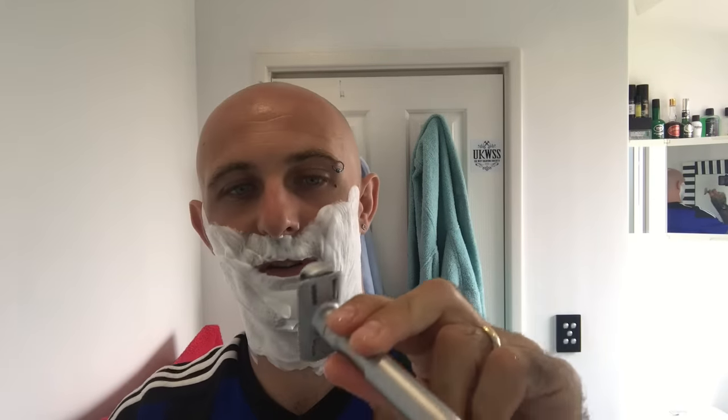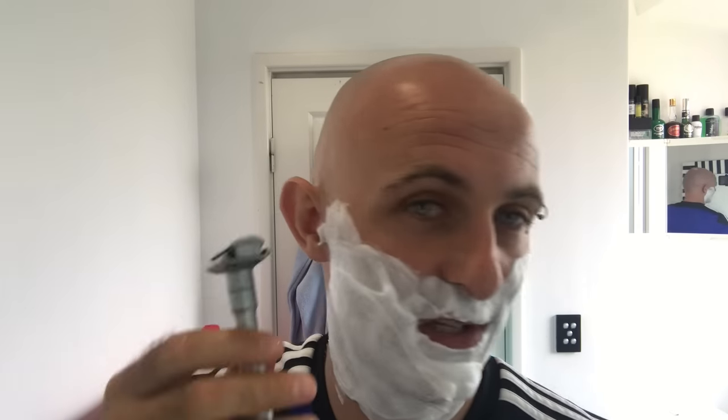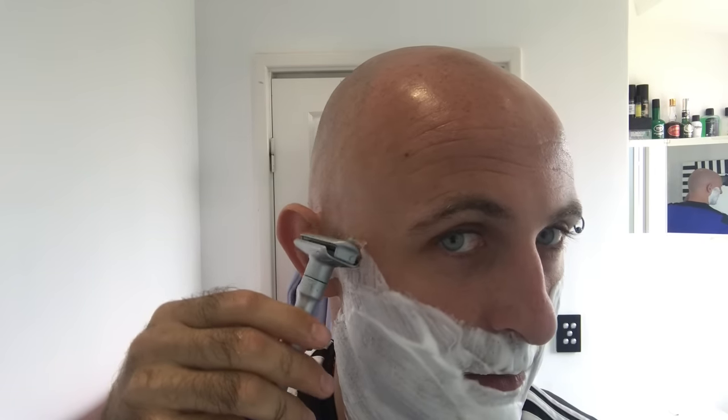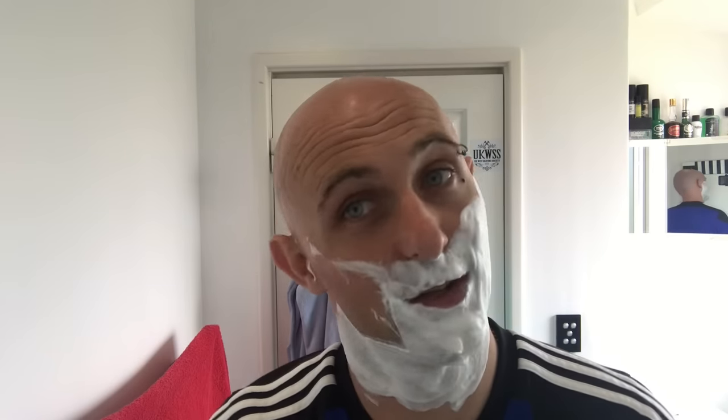Right, here we go - the Merkur Futura, setting 6, brand new feather blade. Cold water shave - just dipped it in nice cold water. I haven't used an aggressive razor on my face for a long time now. No pressure at all. God, this could be a one-pass shave this one.